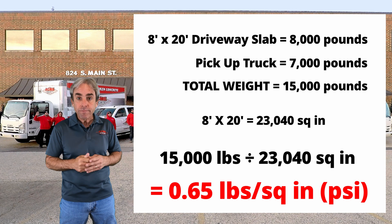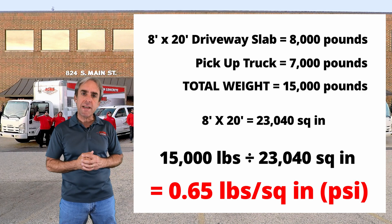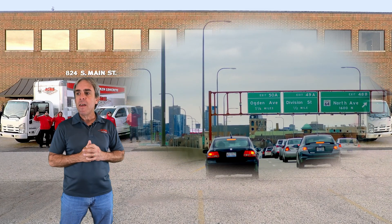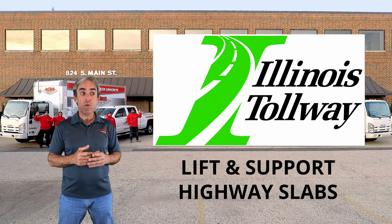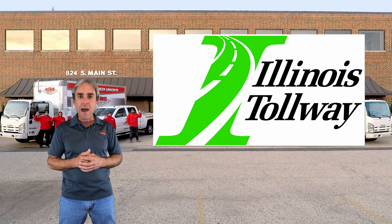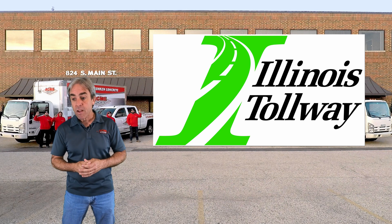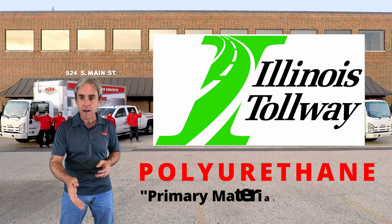That really puts into perspective what compressive strength actually needs to be. Now let's go back to the Illinois Tollway example. Departments of transportation regularly have to lift and support highway slabs — those are super heavy, super big, with 24/7 traffic. That has to be really great stuff, right? Well, the Illinois Tollway's primary preferred material for lifting those slabs is polyurethane.